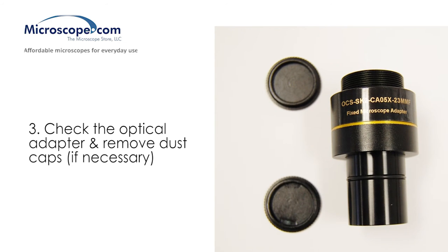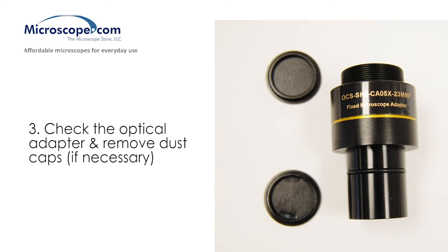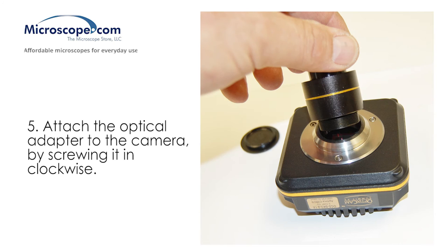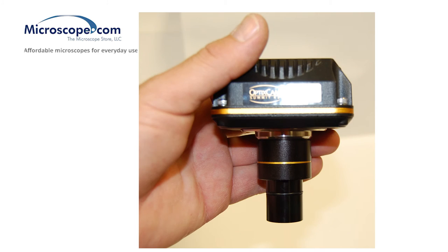Check the optical adapter and remove dust caps from both ends if they are present. Remove the lens cover from the camera. Attach the optical adapter to the camera by screwing it in clockwise. It should screw in until just snug — additional tightness is not necessary.